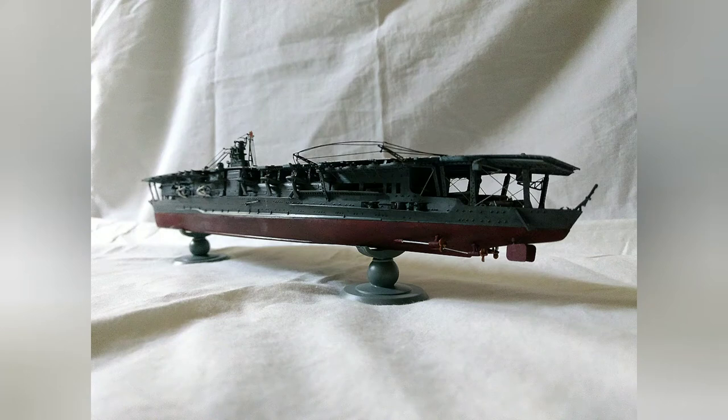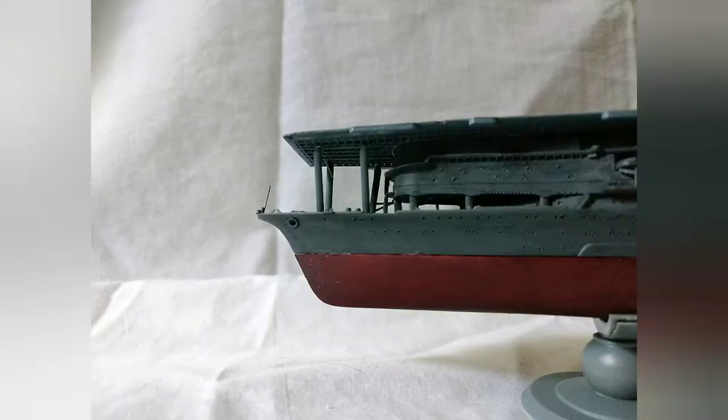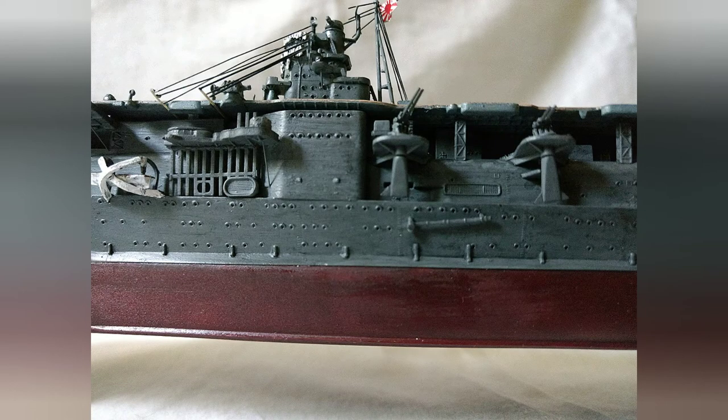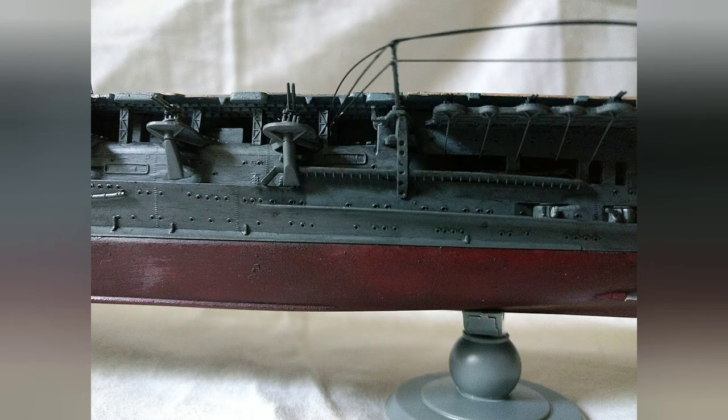One thing I disliked about the kit — though this is probably just a pet peeve — is the hull is in two halves. When I say hull, I'm talking the gray segment where the hangers and all are. You have to glue the two halves together, and then glue those two halves onto the lower hull should you buy the full hull kit. What I would have rather had them done is just do the whole hull as a bathtub style mold, and then place the hanger decks up on top — that would have been a more efficient way of doing it.